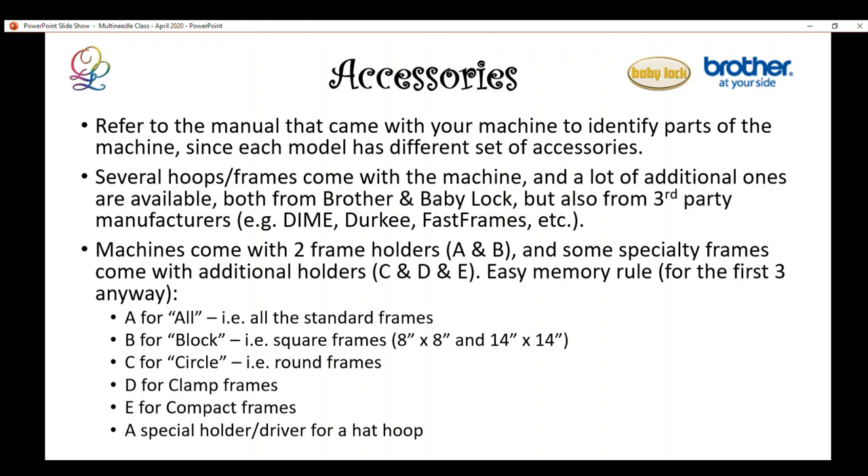The hoops are held in the machine with a hoop holder or frame holder — I often call them drivers. There are A and B drivers that come with the machine, and then lots of specialty frames that require special holders. Most specialty hoops and frames come with their own drivers. Here's a quick memory rule: A for all, meaning all the hoops that came with the machine use the A driver. B for block — the square hoops.